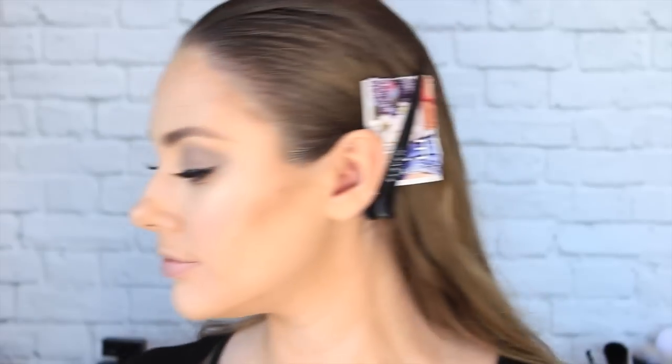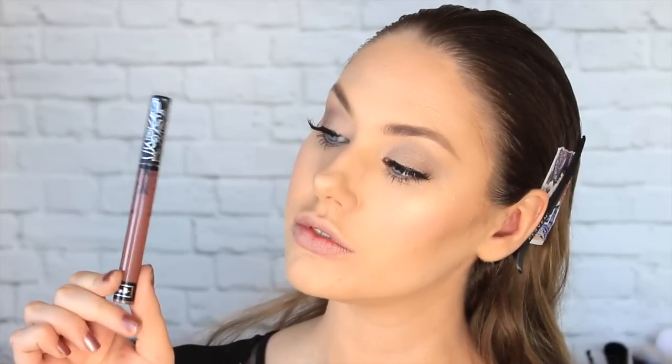That is the eyes complete and we only have the lips left. I am taking this almost vampy Kat Von D liquid lipstick and popping that neatly on my lips. I love Kat Von D lipsticks because they never need a lip liner and they are super long-wearing with the most beautiful finish — they're probably my favourite liquid lipstick.